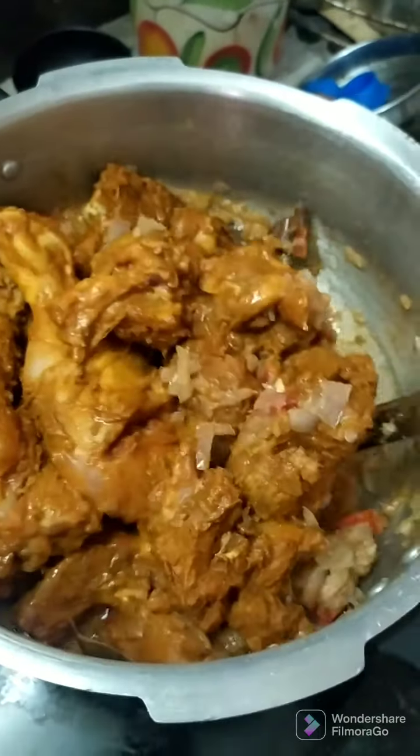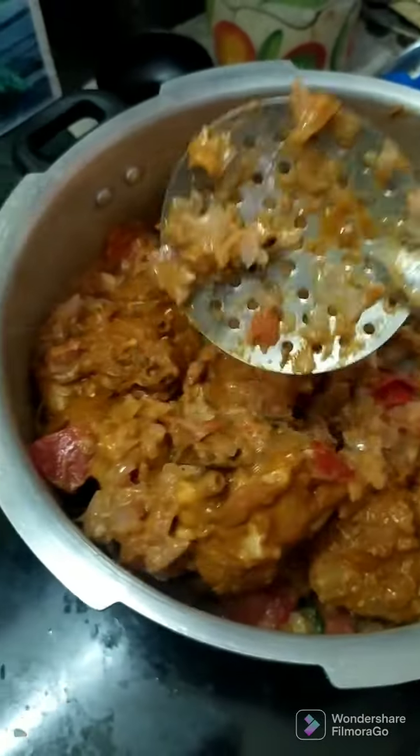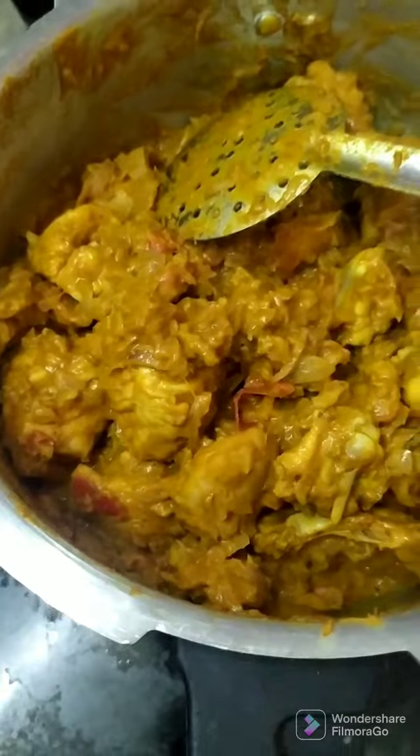Now I'm going to put it on high flame and cook it a little bit. Now it's ready to cook.